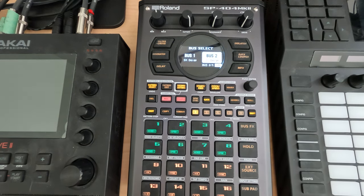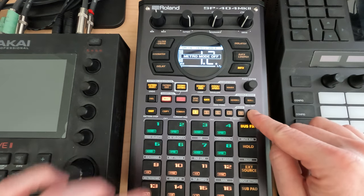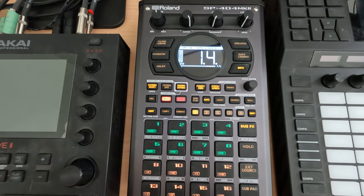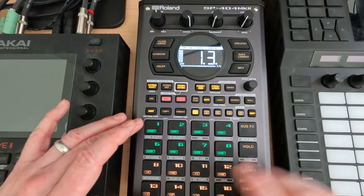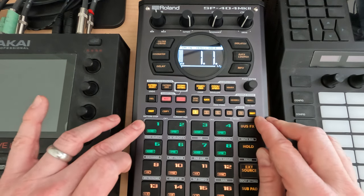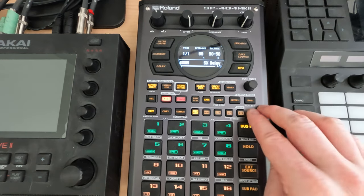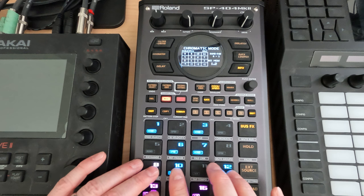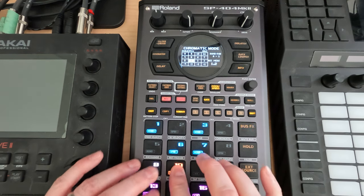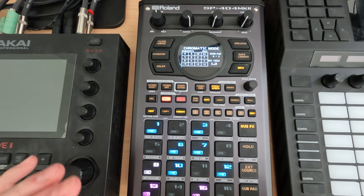I can now switch over to bus two and turn it on or off independently. I'll turn the metronome off. Anything I play here will immediately go into the buffer. So I'll tap something — we now have a C note that will always be in the second buffer. I can disable it and you can hear it's not playing, but the drum loop is still going. Let's turn it back on and go into chromatic. I've currently got this set to a scale of B-flat minor, so we'll play for one bar.